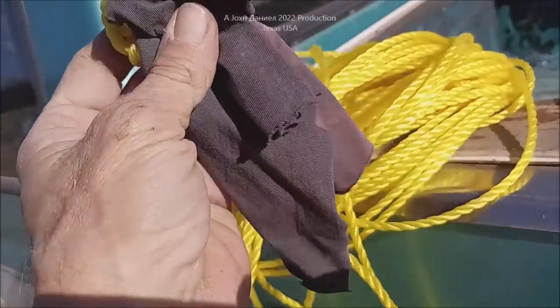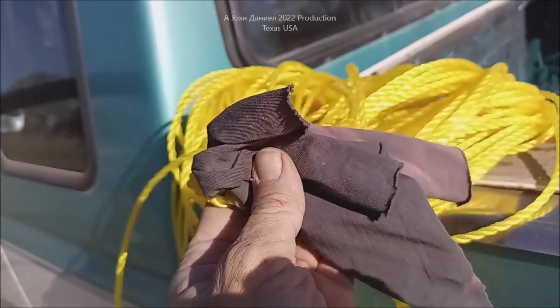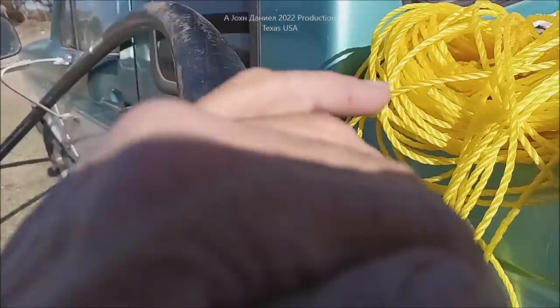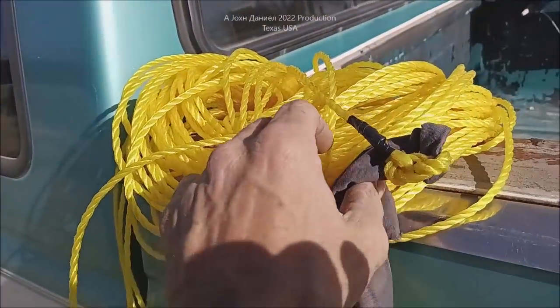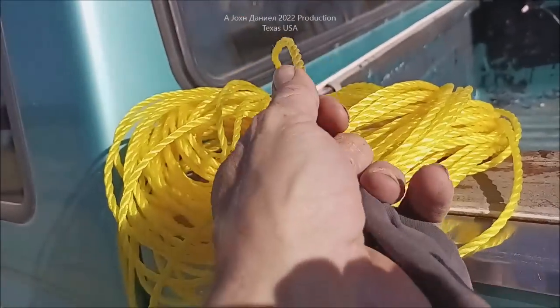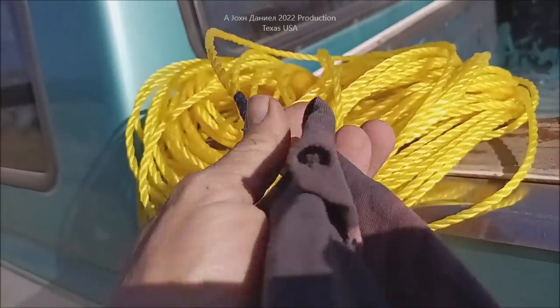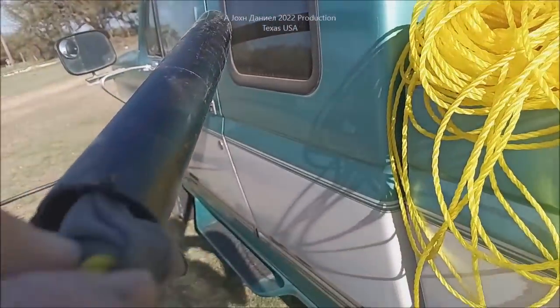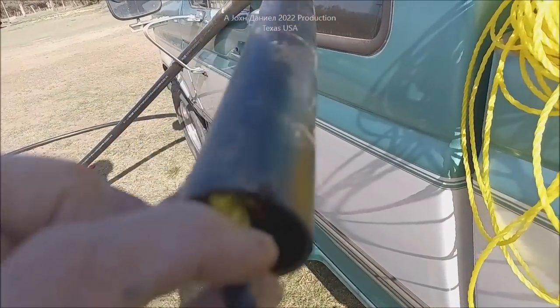It is a poly rope — basically the same PVC-type material as this pipe — and you've seen this everywhere, but there are certain types you want to use. It's got to be pretty slick. Then I'm going to tie a little cloth on the end that is going to be about the size of our pipe.